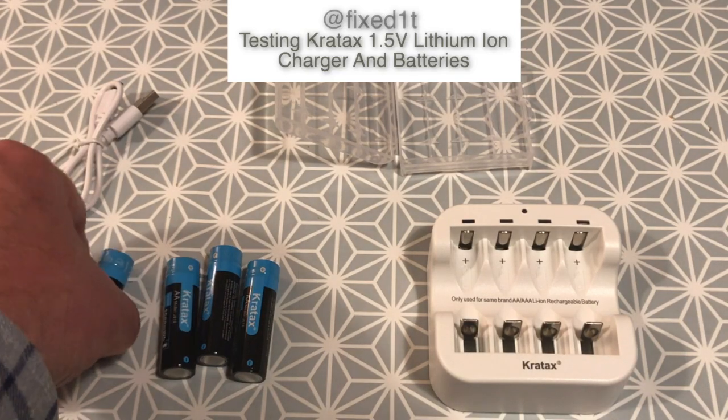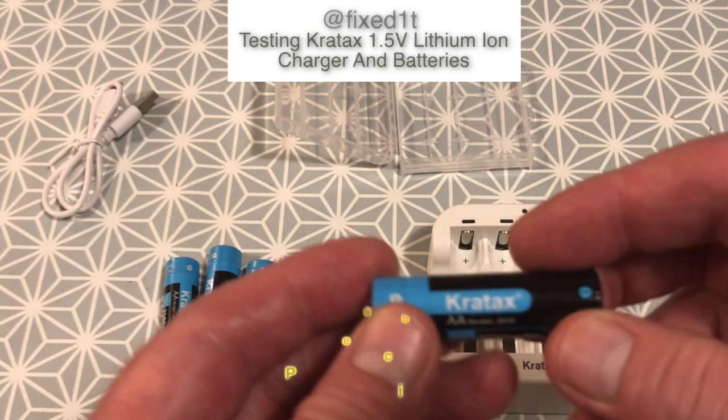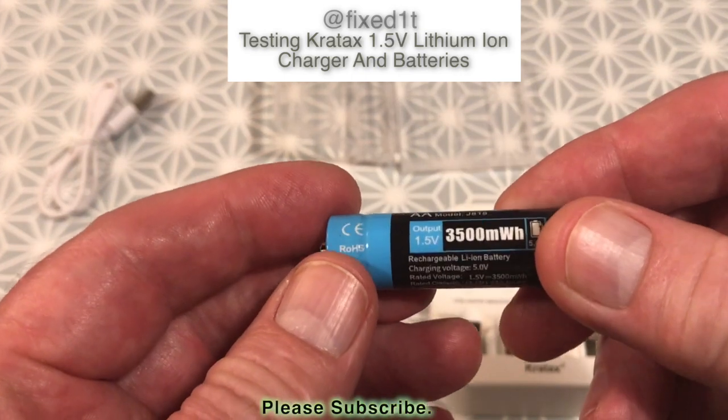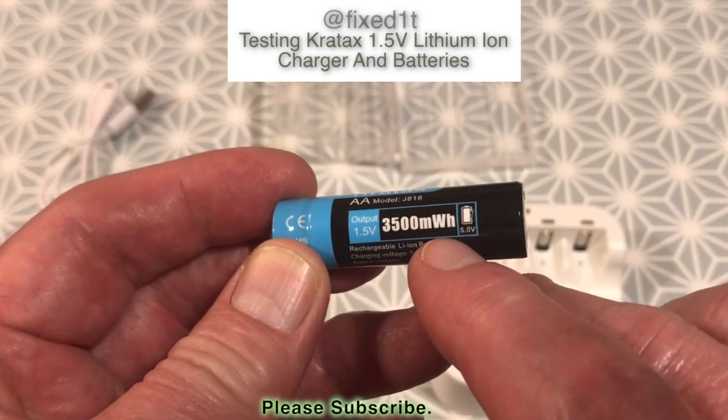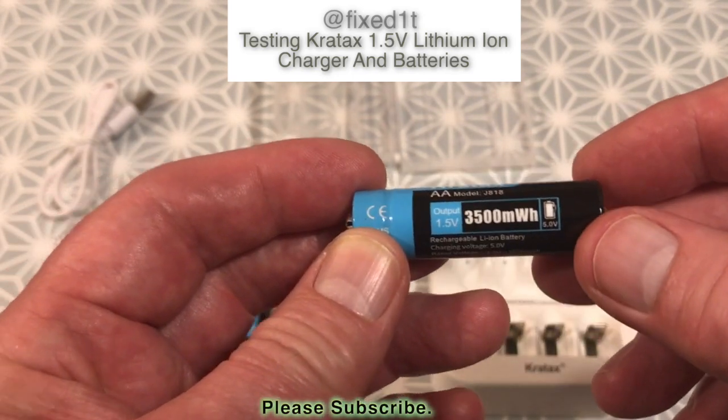Hi there, this is Fixed It. I'm going to be doing some testing on these batteries. These are the 1.5 volt lithium batteries by Kratax — 1.5 volt, 3500 milliwatt hours.